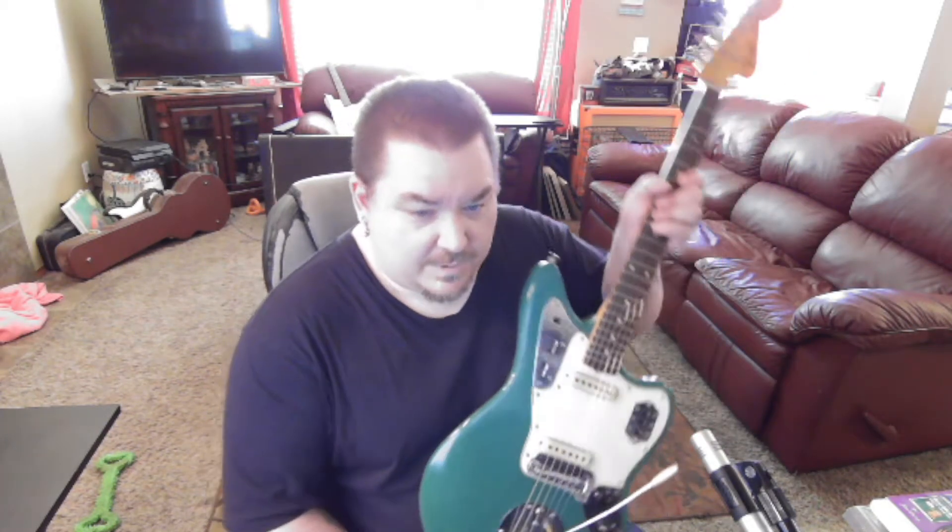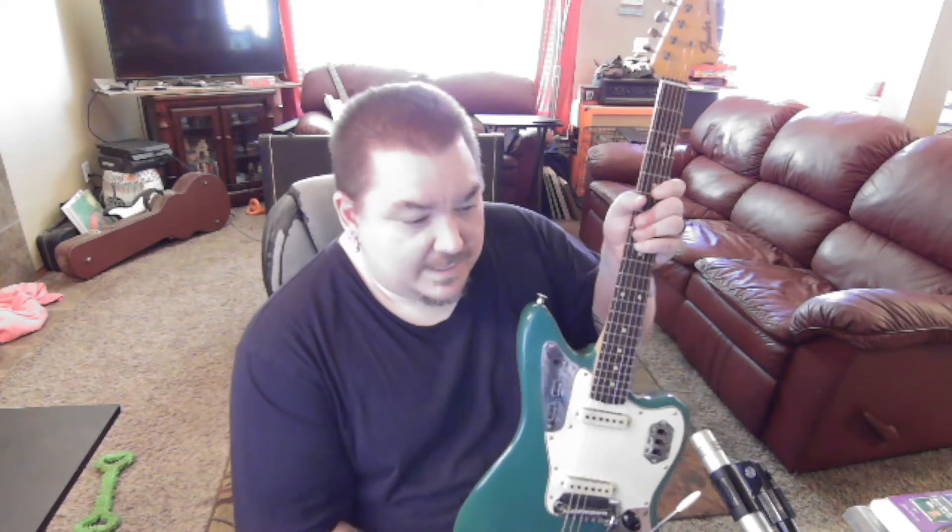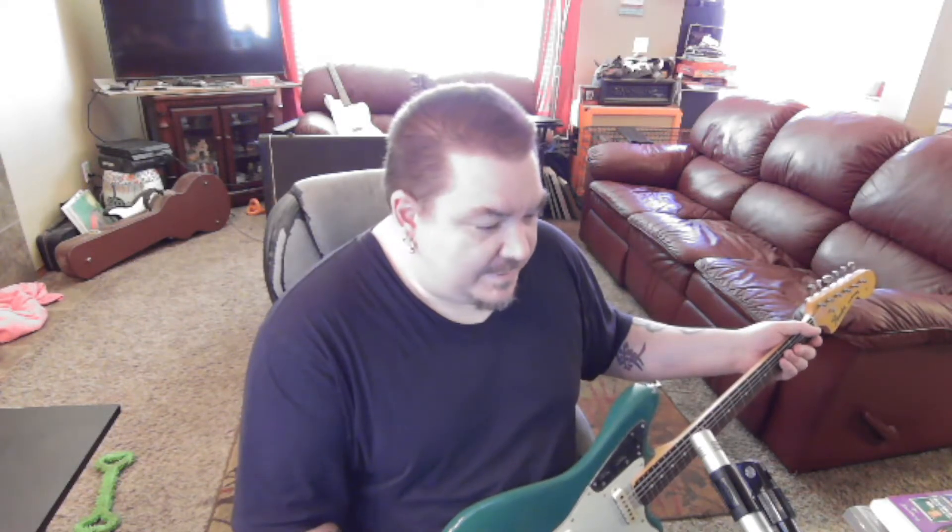The nice thing is, normally when you put new strings on a Jazzmaster or Jaguar, you have to kind of abuse the tremolo and tune it and abuse the tremolo and tune it until it stays in tune when you're using the tremolo a lot — kind of helps get the strings set up. But with this one, I didn't have to do that. I just put the arm in, used the tremolo, and it's staying in tune. So that's kind of cool. I haven't had that happen before.